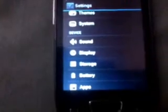Sorry guys for the interruption — there was a call in the middle. So I was showing you the Android info. Go to About Phone and you can see over here the Android version is 4.0.4.